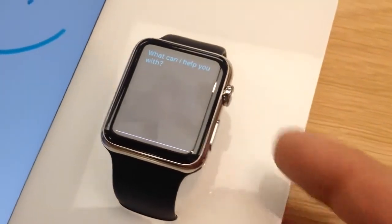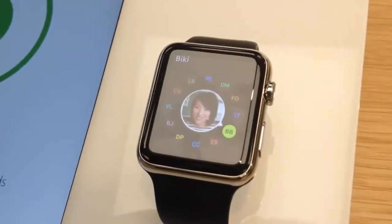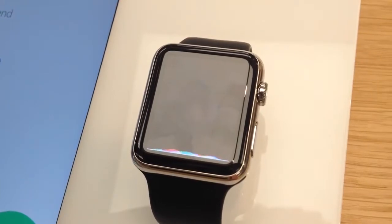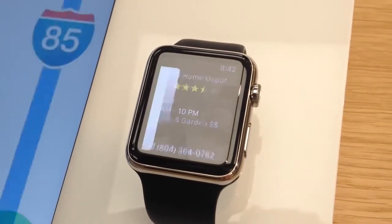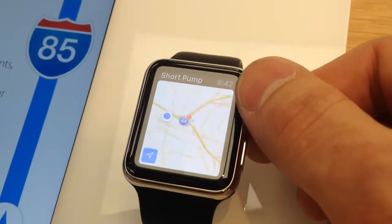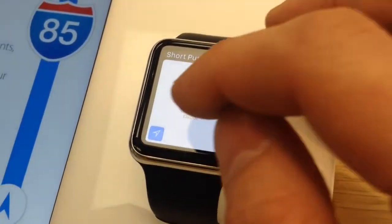How does the band feel on your wrist? Let me show you how these clasps work. How close is the nearest Home Depot? That's the side that we need — it's 42. Yeah, that looks good. I think the leather loop is my favorite, and it's only available for the 42 millimeter.